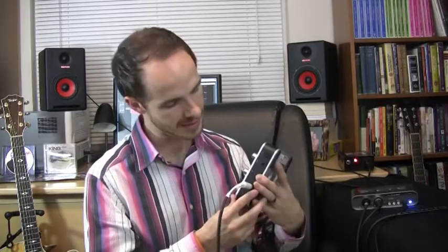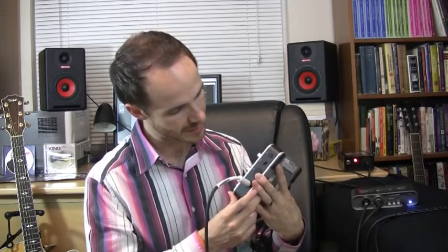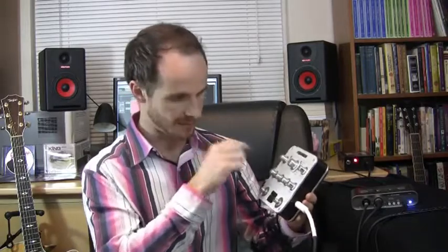It has a great tuner on it, it can bypass well, it has an effects loop that you can send through, it has a phase switch, a trim, a volume, and it has 8 banks of models.